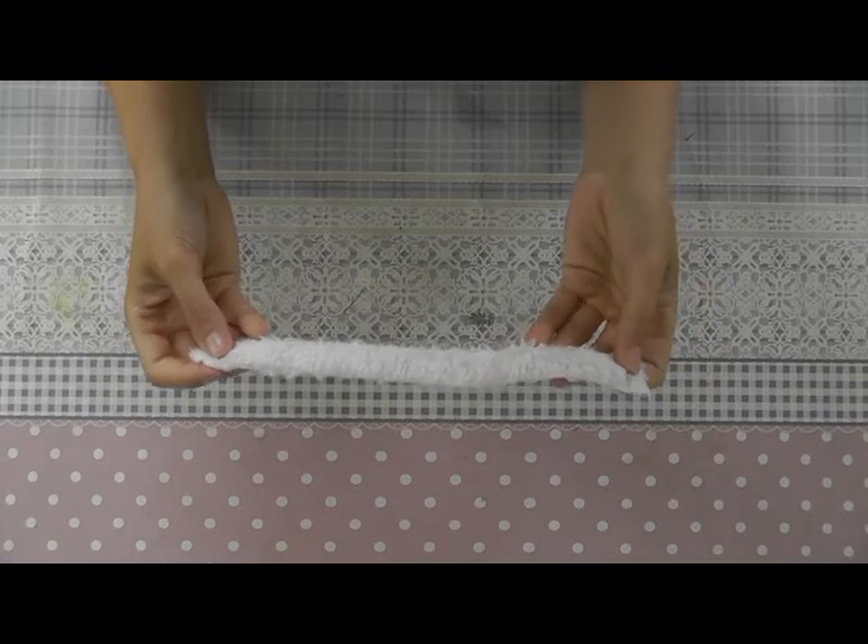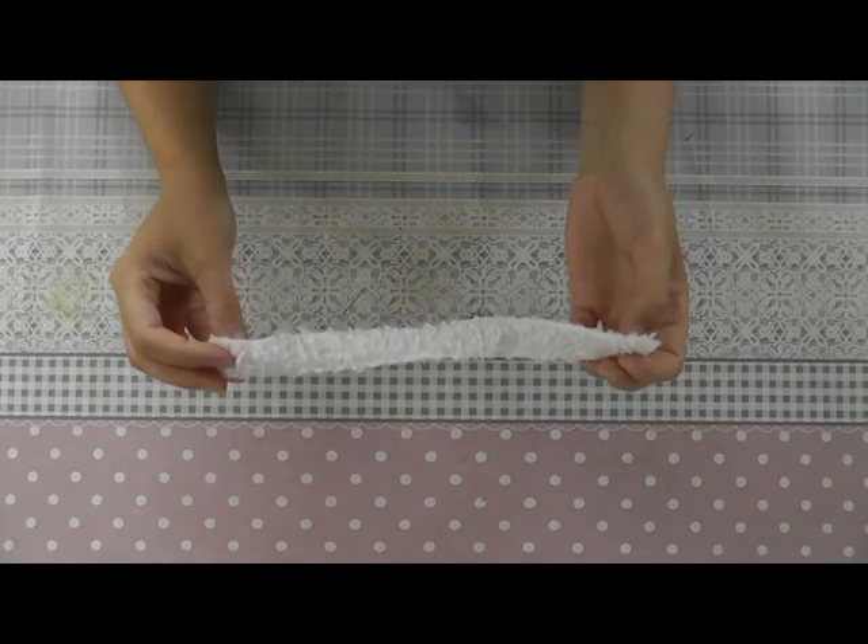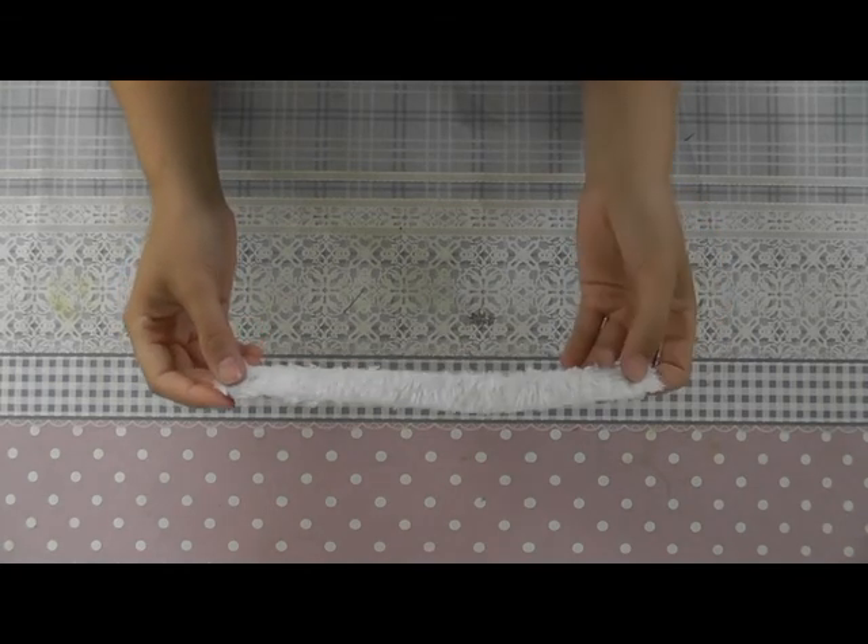For the sash, I'm using a piece of fake fur which is 23 cm long and 2 cm broad.